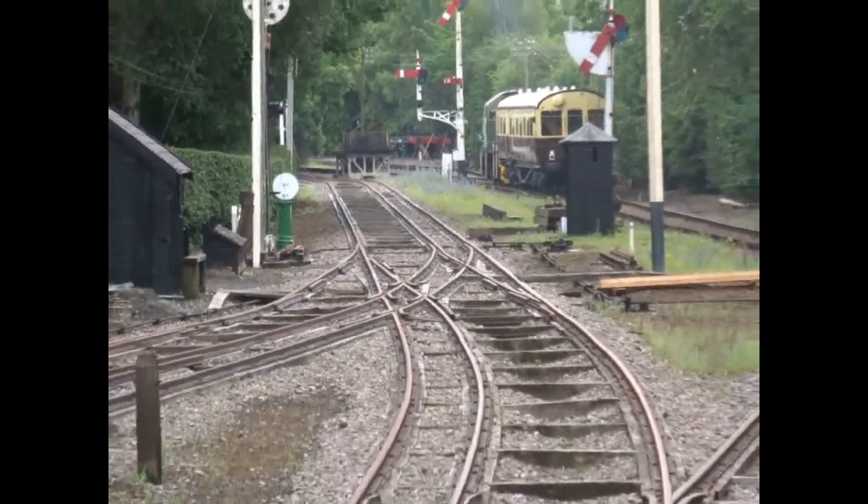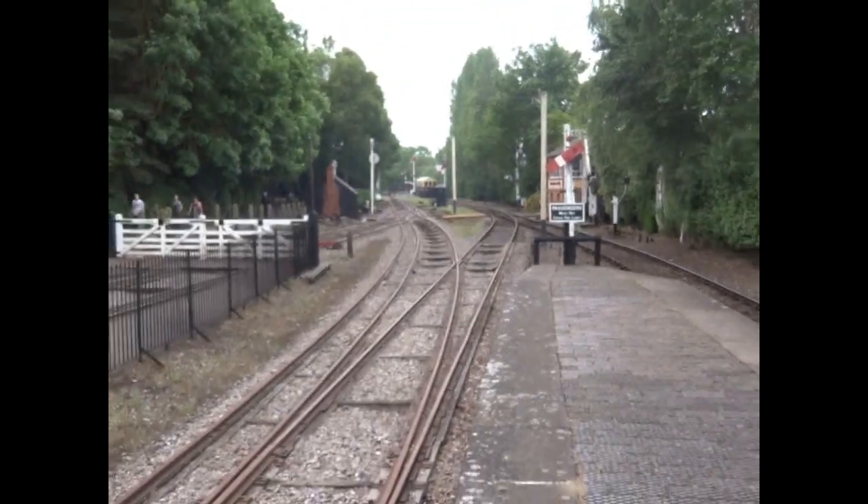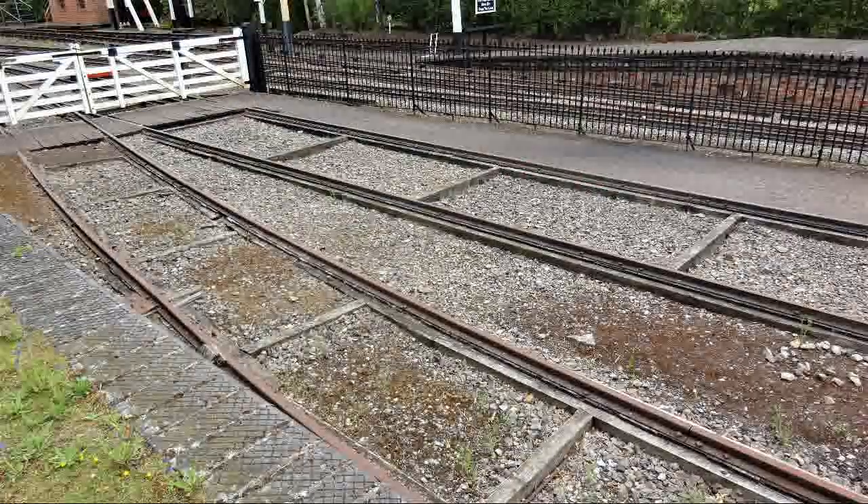Little remains of broad gauge, except that strainer posts for fences were often made from old bridge rails from the broad gauge. The only remaining genuine locomotive is known as Tiny, and she survives at the railway museum at Buckfastleigh on the South Devon Railway.